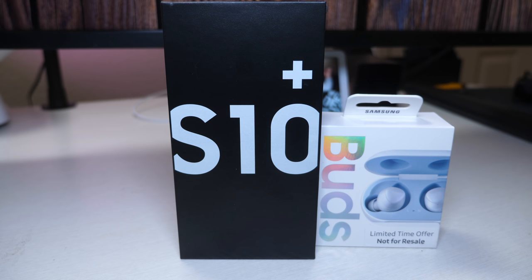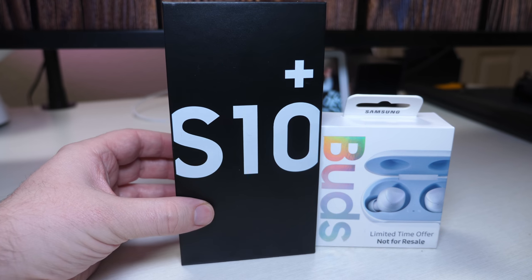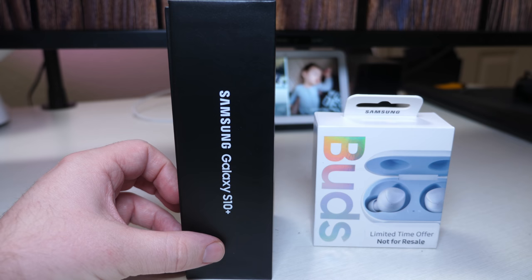What is going on, guys? Greggles TV. This is the Samsung Galaxy S10+. It's got one terabyte of storage, 12 gigabytes of RAM, and it's their most expensive Galaxy S10 currently out on the market. And it's in the color of ceramic white.